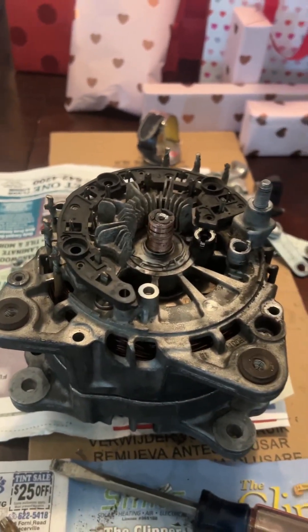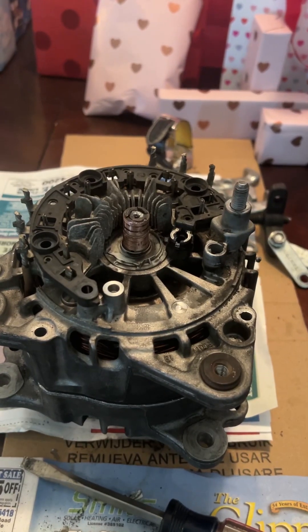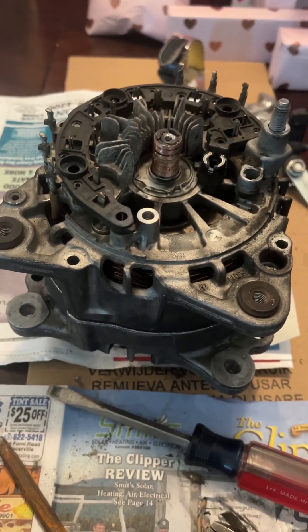Welcome to another episode of the Manly Garage. Doing a quick repair on a 2014 Audi Q7 3.0 TDI alternator.